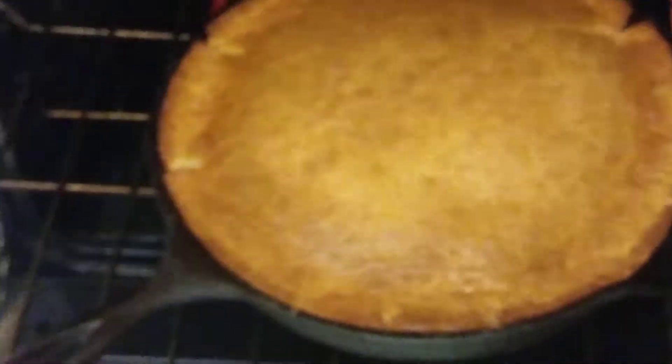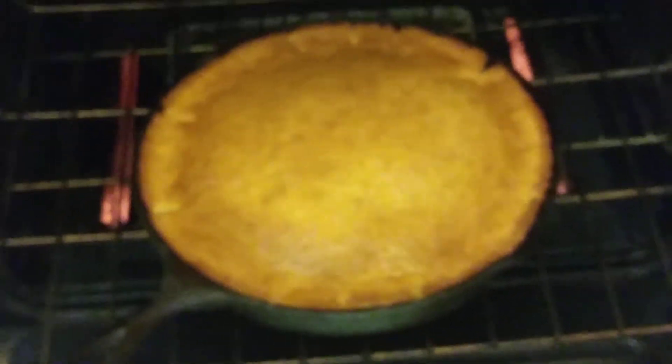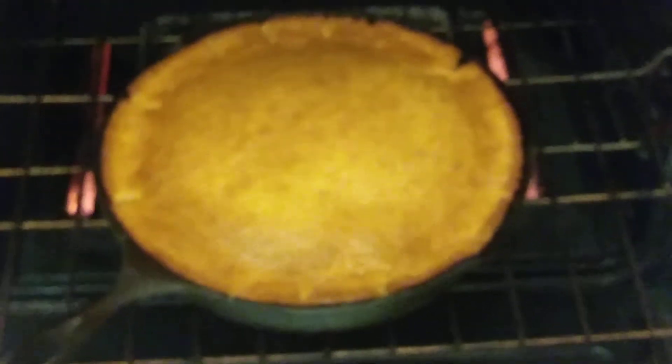Look at that golden goodness — wait till we flip it. Pineapple upside-down cake, coming to you live. The trick is you gotta let it cool, then you run a knife around the edge. It has to be pretty close to completely cool to flip it, otherwise it will fall apart.